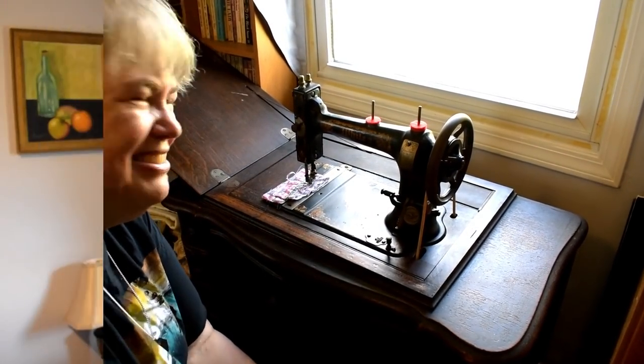Once she got everything working, she wanted me to give it a try. I tell you, the learning curve for getting your feet to go smoothly was very interesting but fun. I think I could get used to it. You don't want to run it backwards — this machine doesn't do reverse — and you'll see I'm struggling with that a little bit. But if you just get that rhythm going, it'll move forward really well.